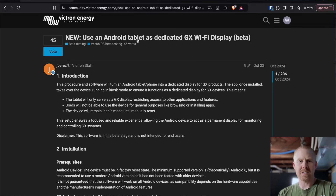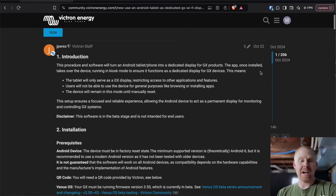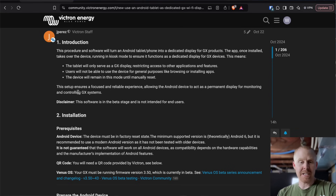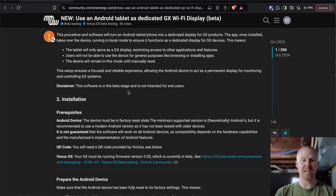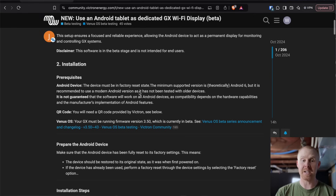So if we jump on over to the Victron Community, you can see they've got this new beta listing for using an Android tablet as a dedicated Wi-Fi display. This has been out since the end of October. This procedure and software will turn an Android tablet or phone into a dedicated display for GX products. The app, once installed, takes over the device, running it in kiosk mode, ensuring it functions as a dedicated display for the GX device. Once you set this up, you're not going to be able to use it for other things — it's going to be a dedicated display. But note their disclaimer: this software is currently in beta, so keep that in mind.